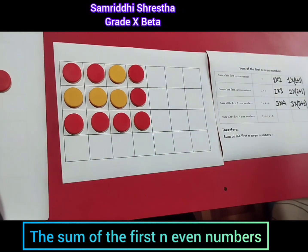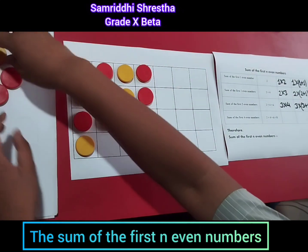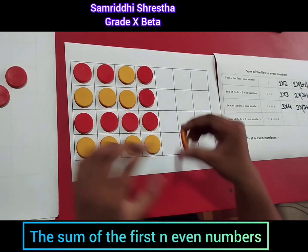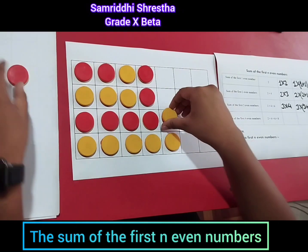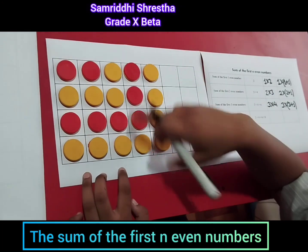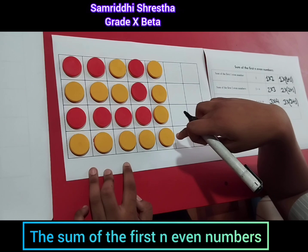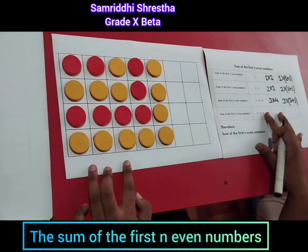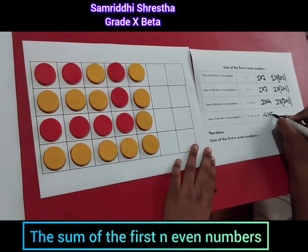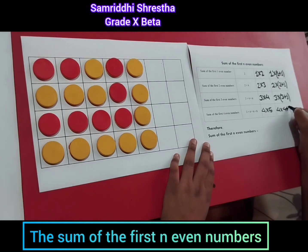And the next even number, which is eight — adding eight counters. There are four by five counters. So the sum of the first four even numbers is four times five, which we can also write as four times four plus one.